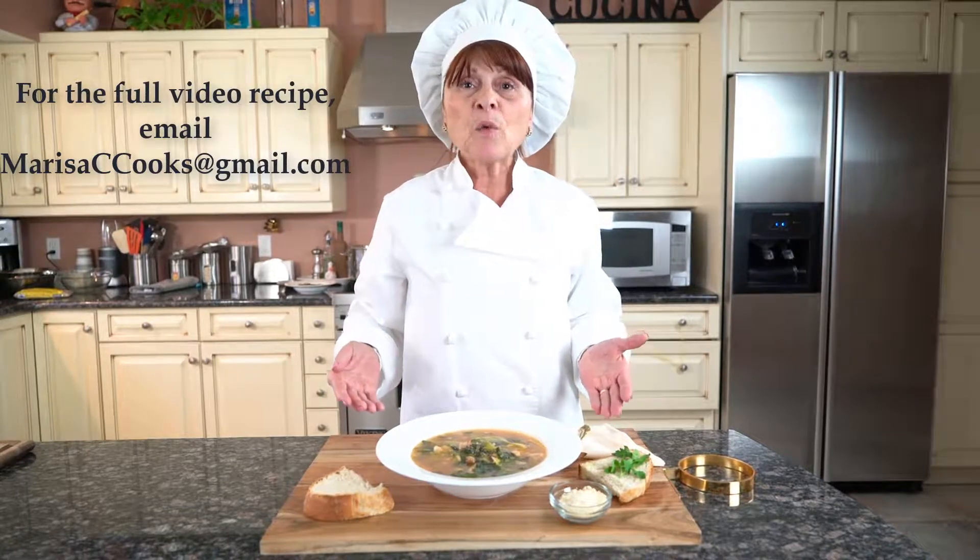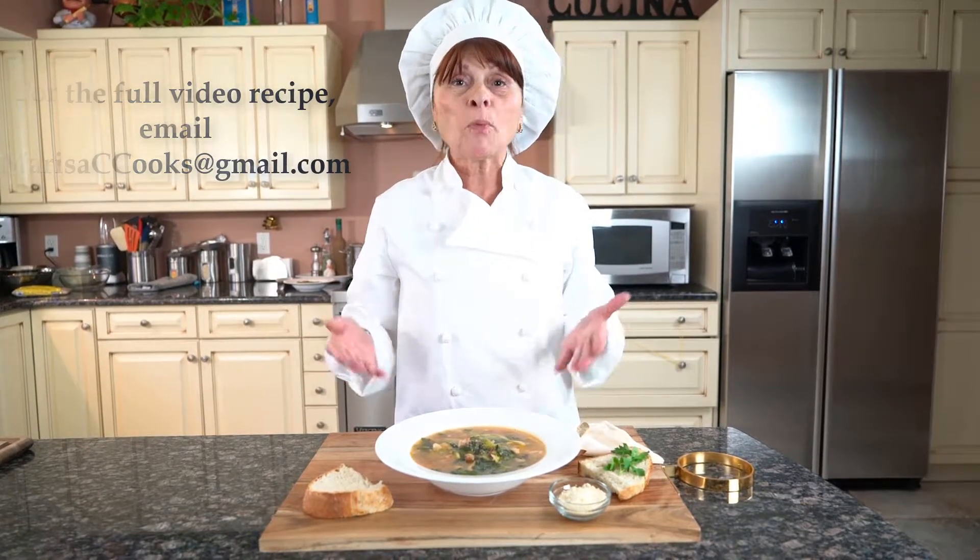The dish is complete. Here's our final product, escarole and beans. Thanks for watching. Stay tuned for my next dish. Bon Appétit.